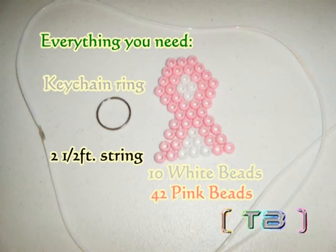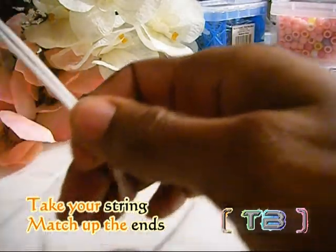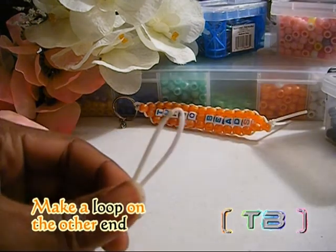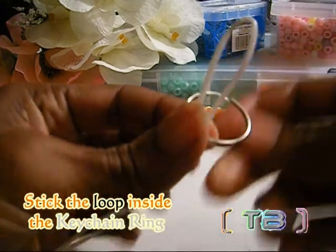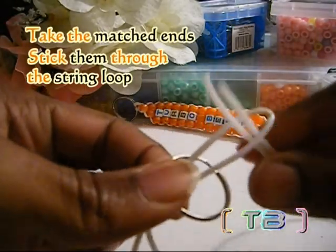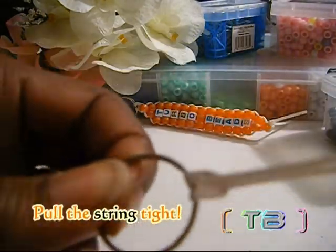Here is everything you need to make the awareness ribbon. Start by taking your string and matching up the ends, making a loop on the other end of the string. Take the looped end of string and place it through the key chain ring. Take the two matched ends and stick those through the loop as well, and pull the string tight until you have made the knot.